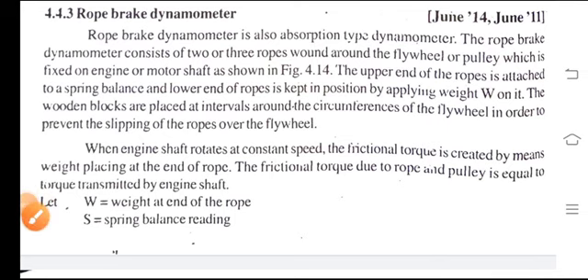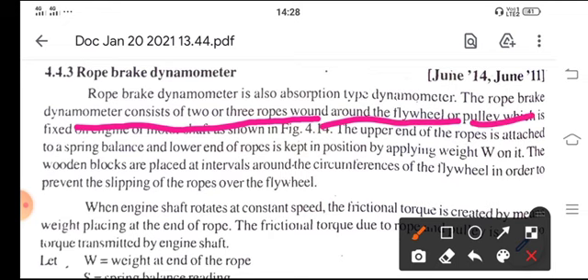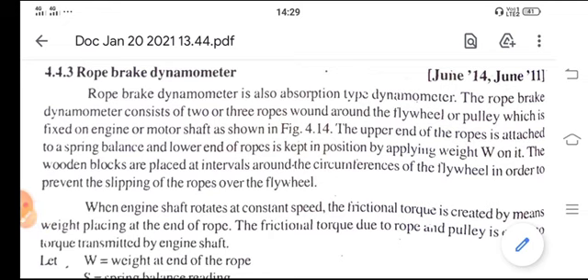Today we are going to study the rope brake dynamometer. The rope brake dynamometer is an absorption type dynamometer. It consists of two or three ropes wound around the flywheel or pulley which is fixed on an engine or motor shaft, as shown in the figure.